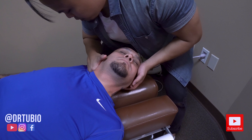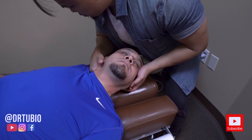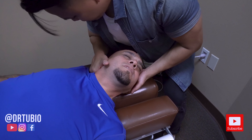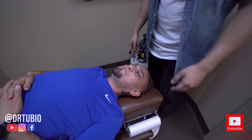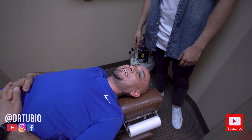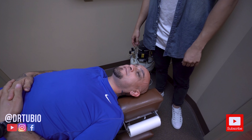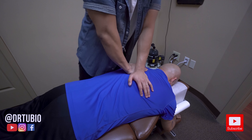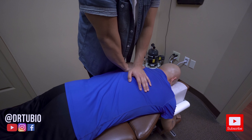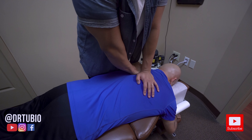So we're doing a first rib adjustment. There it is — you can feel that, right? I just want you to relax as much as you can, drop. Good — give me your left ear. There you go. I feel good. Yeah.